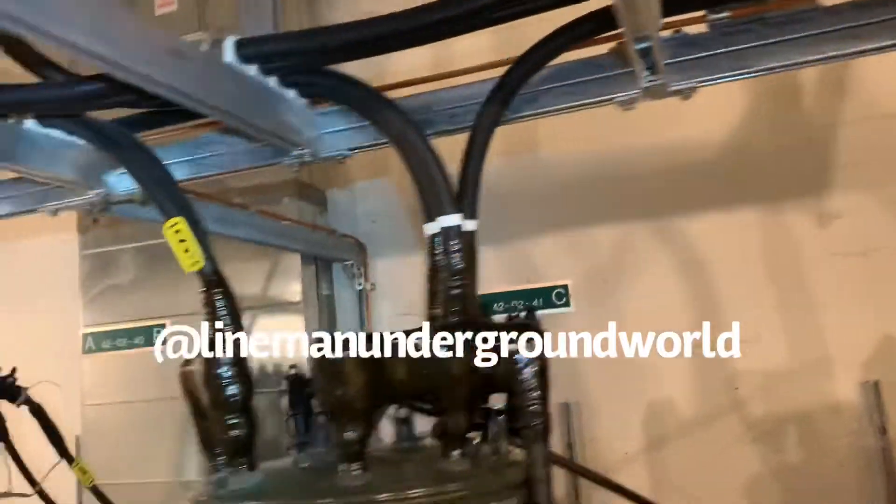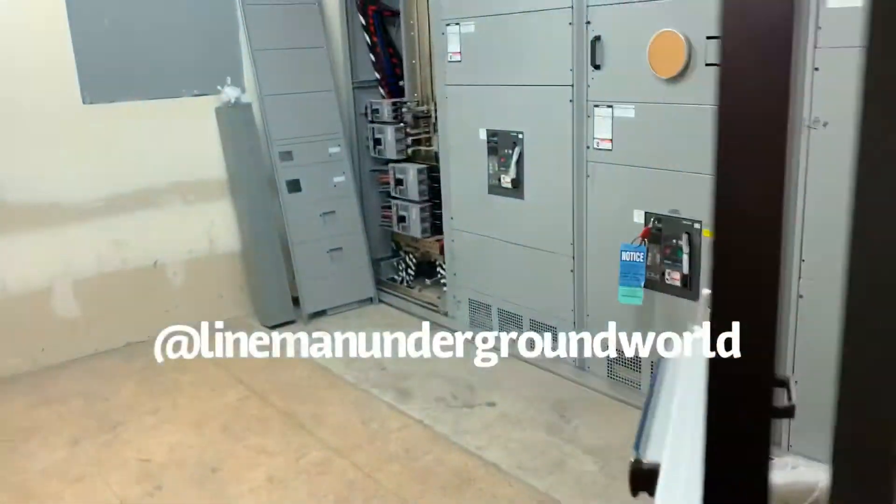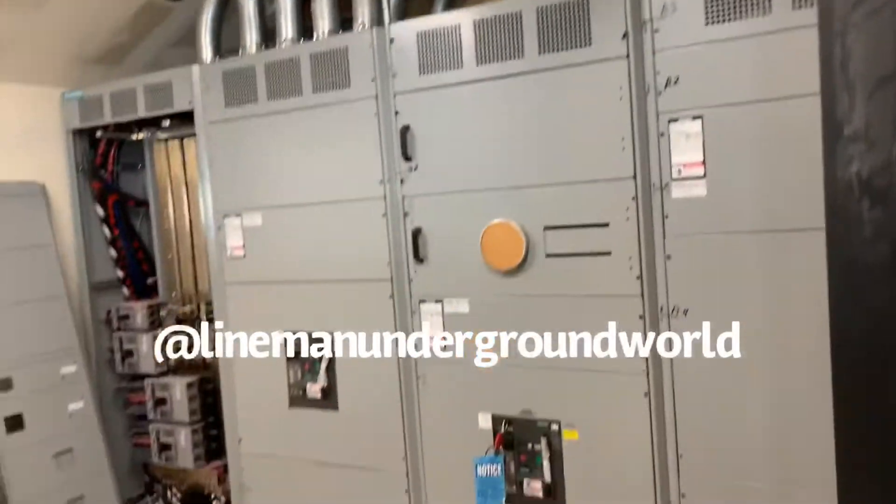So once the cable comes in, it's going to energize these cans and it's going to go over here to this meter room that we got over here.